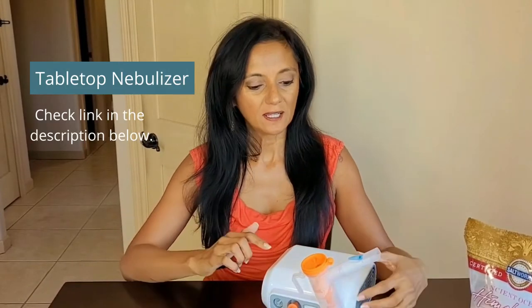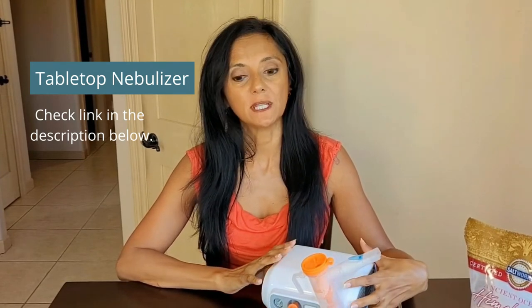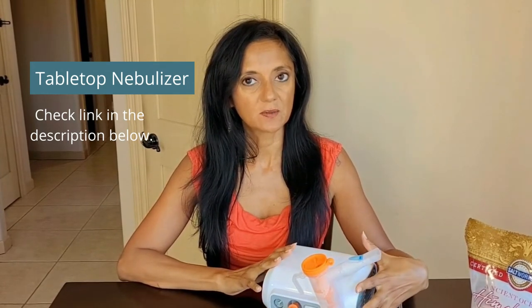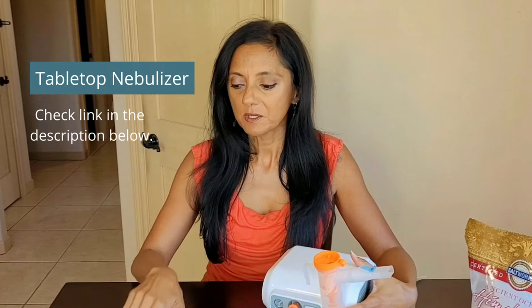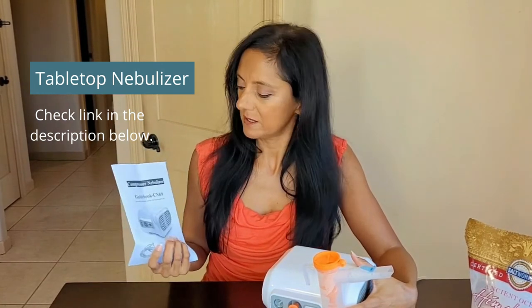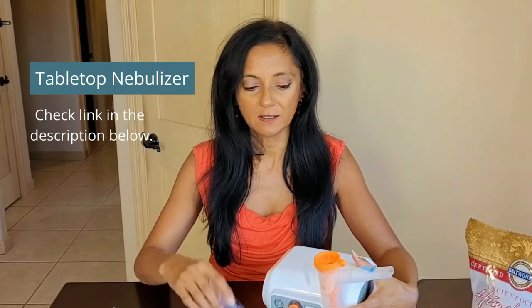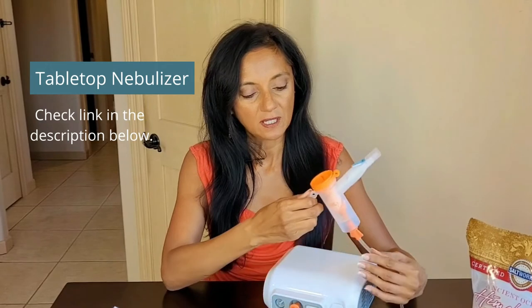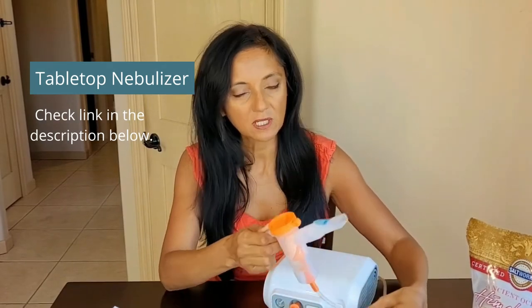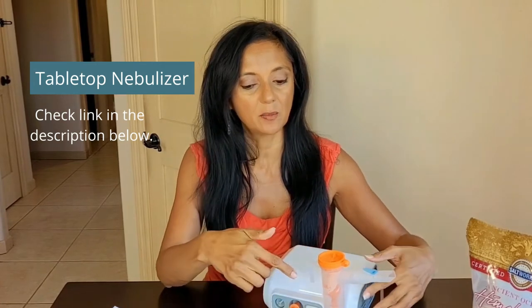The reason why I like this nebulizer — this is the desktop version — is because it's durable and it's pretty strong. From what I've read, it will last you a long time. This particular one, I believe it's a CN69, comes with the mask, both adult and child, and the mouthpiece. And what I do like is it has a clip in the back, so when you get tired during your treatment and need to rest it, you can just clip it so it stays upright.